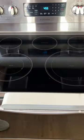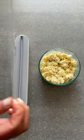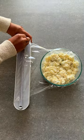Life hacks. Cling wrap is so annoying to use. Here's a tip: this dispenser holds the wrap in place and has a clean cut slider for perfect size pieces.